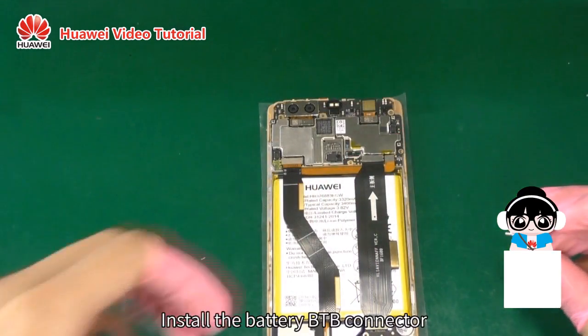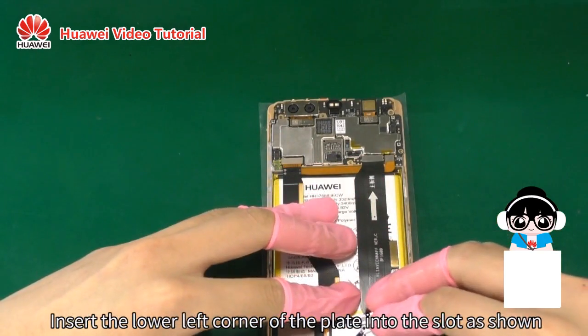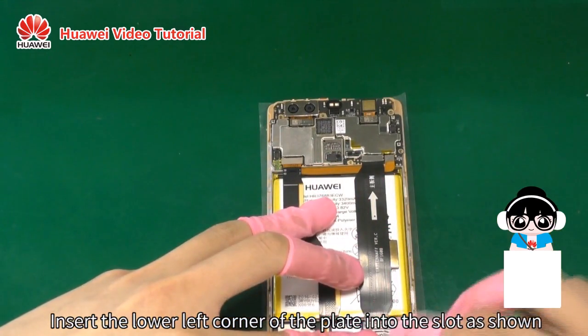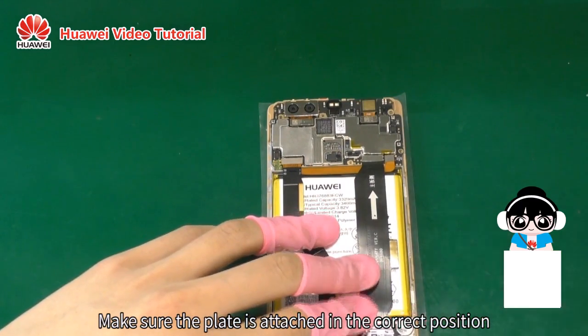Install the battery B2B connector. Insert the lower left corner of the plate into the slot as shown. Make sure the plate is attached in the correct position.